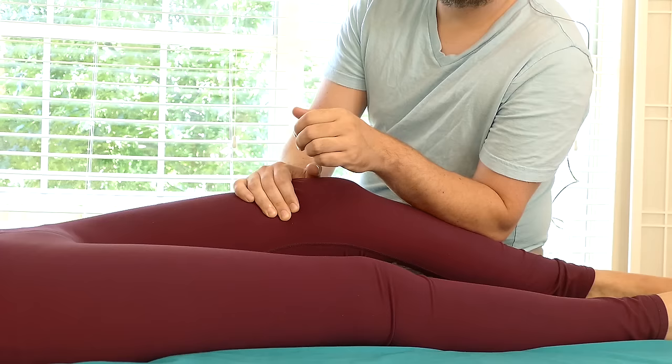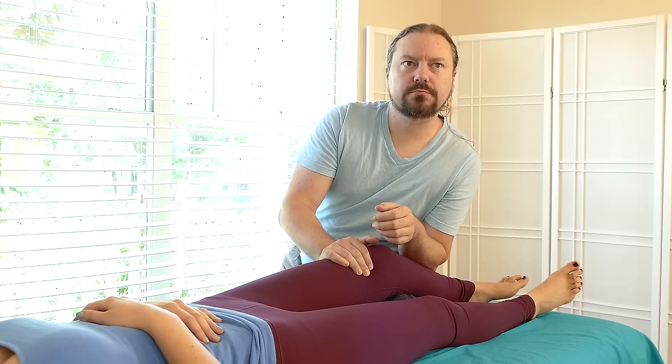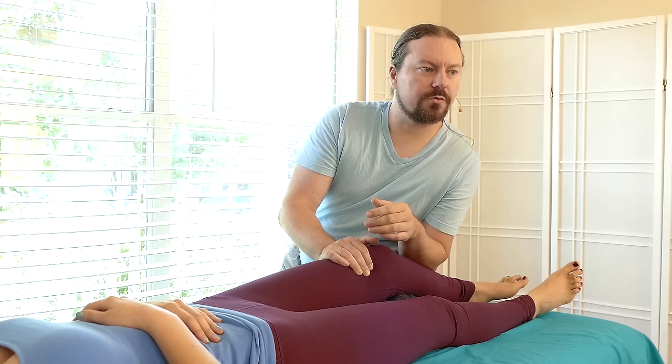In both cases, she wants me to pull towards the knee, and she wants me to pull towards the ankle. Tractioning skin, working with nerves, making a connection so her nervous system can downregulate.